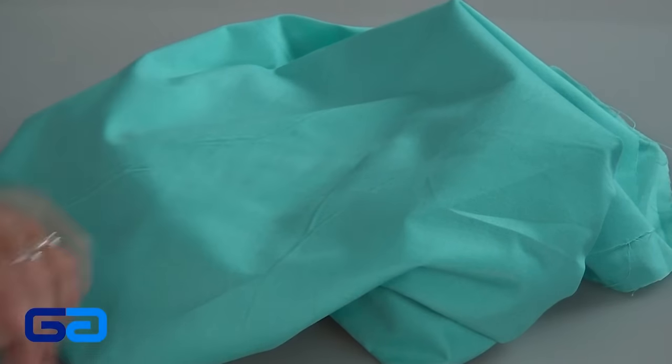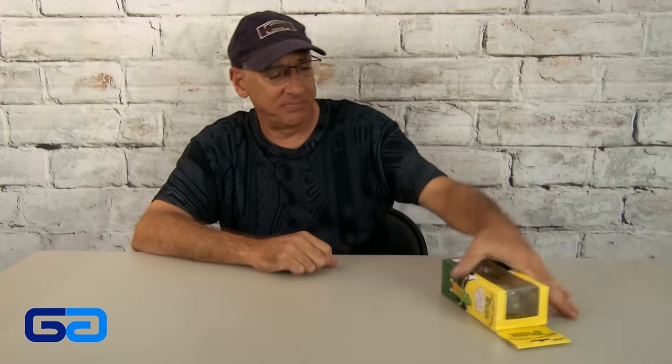Now on to our gag. When I saw this thing, I just had to have it. Who wouldn't want this? Who wouldn't want to have this hanging around in the house? Here's our gag — it's the electronic yodeling pickle. Come on, you know you want this. Everybody wants one of these.